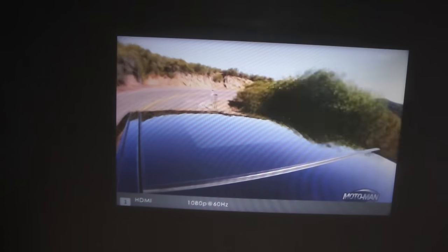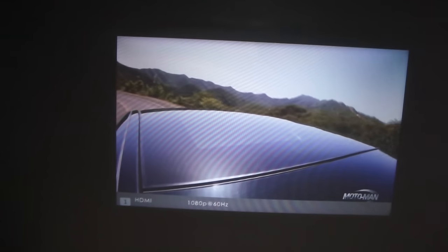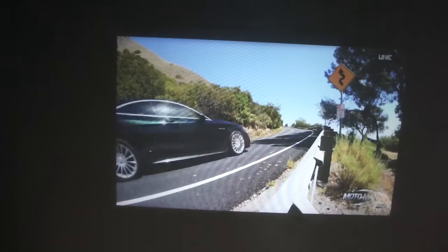It's way smaller and quieter than a standard projector — I would say way easier to use too. Thanks for watching, thumbs up, subscribe for more videos, and see you next time.